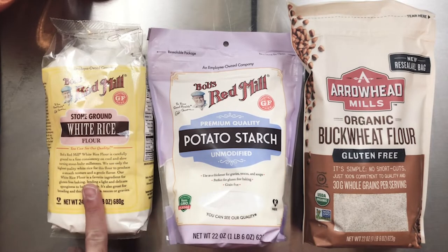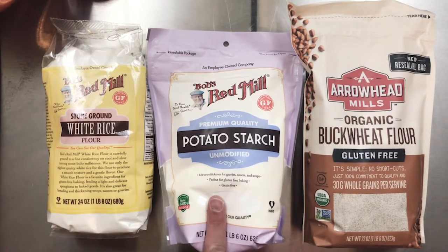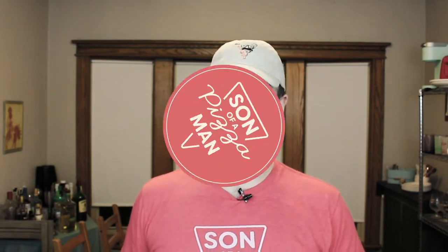There are only five ingredients: the first is rice flour, second potato starch, third buckwheat flour, and then salt and water. It's literally a mix-and-bake kind of recipe, which is awesome — I love easy recipes. The recipe is in grams so I'm using my scale to weigh things out, but you could convert to cups or tablespoons if needed.